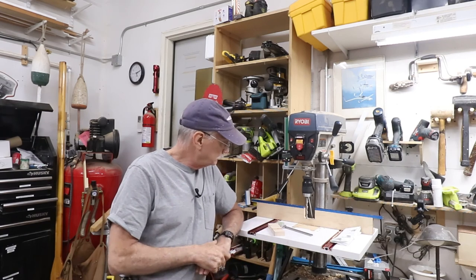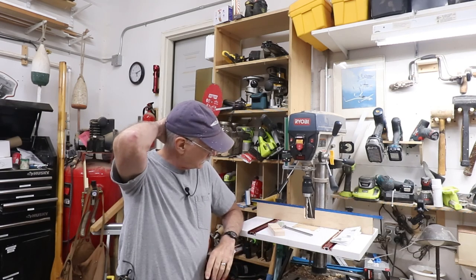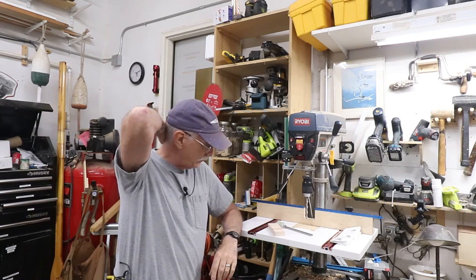So there we go, that's it. Hit the like button, subscribe, tell your friends about it. And until next time, make great things out of wood.